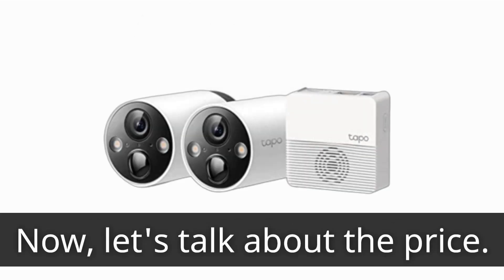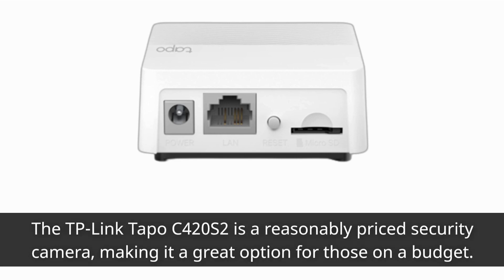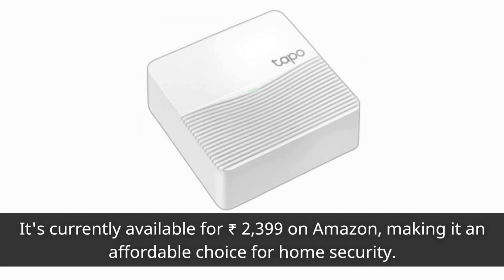Now let's talk about the price. The TP-Link TAPO C420S2 is a reasonably priced security camera, making it a great option for those on a budget. It's currently available for ₹2399 on Amazon, making it an affordable choice for home security.